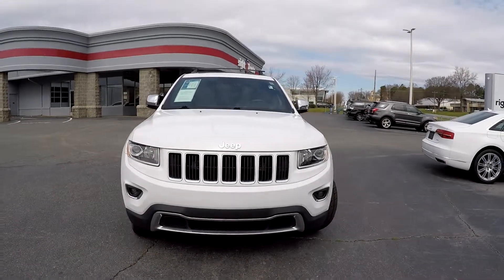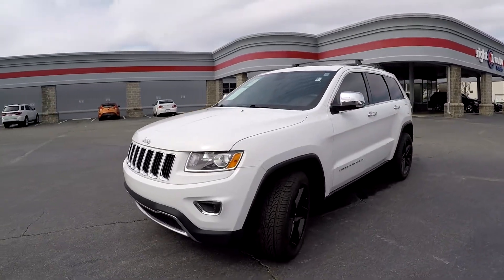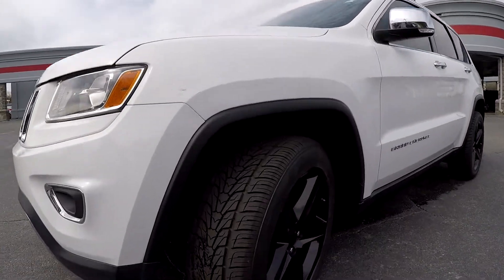Here you are today at Right One Auto Sales, looking at a 2014 Jeep Cherokee. Going to first come around here to check out these tires and look for the tread. Tread looks good.